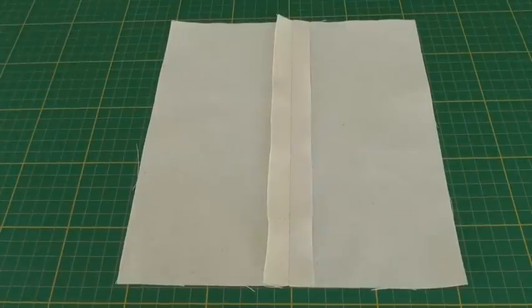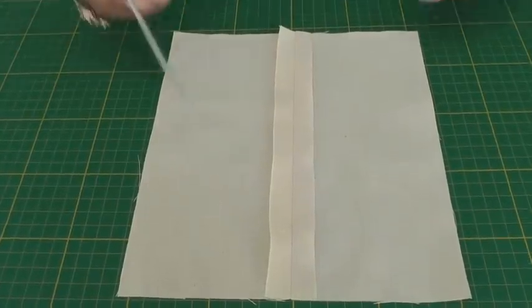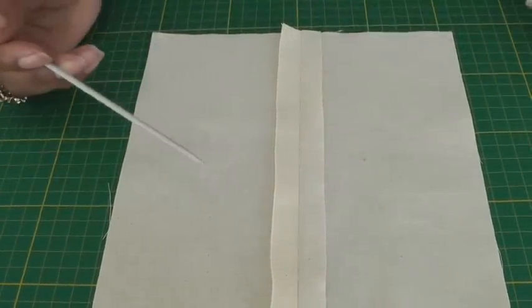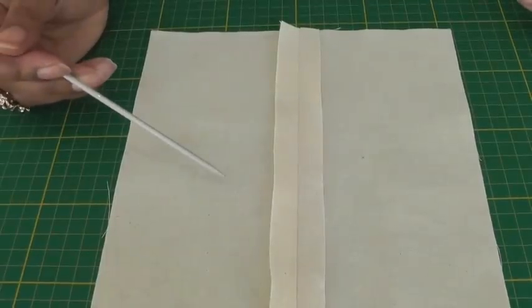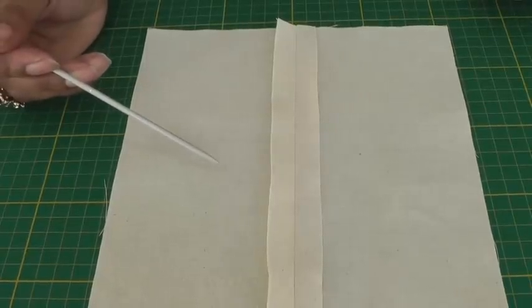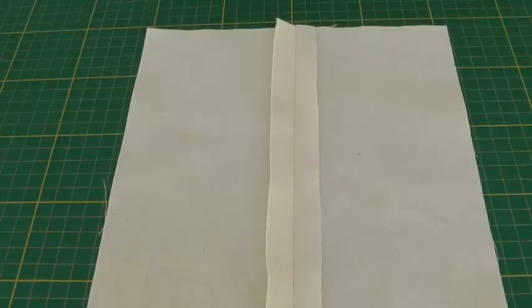Here I have a plain or open seam and what I want to do is minimise the fraying on the edge. Now if you don't have a zigzag stitch or a serger, this is one of the simple seam finishes that you can use, and it is basically a beginner's way of knowing how to finish seams.